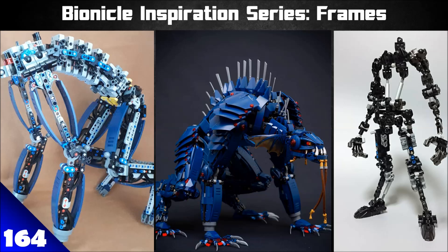Welcome back everybody to the Bionicle Inspiration Series. Today we're going to be doing a much requested theme which is frames. I've done a few episodes on this in the past. Essentially what I mean by frames is the idea of taking a look at a bunch of Bionicle MOCs that are essentially just a Technic, CCBS, or Bionicle heavy frame, or even a system heavy frame in some examples, and from that frame it's pretty decently easy to reverse engineer.